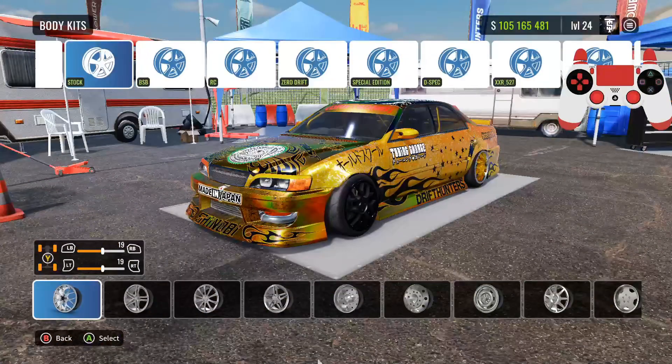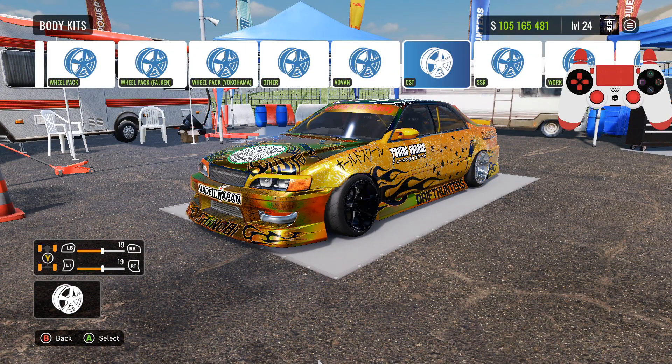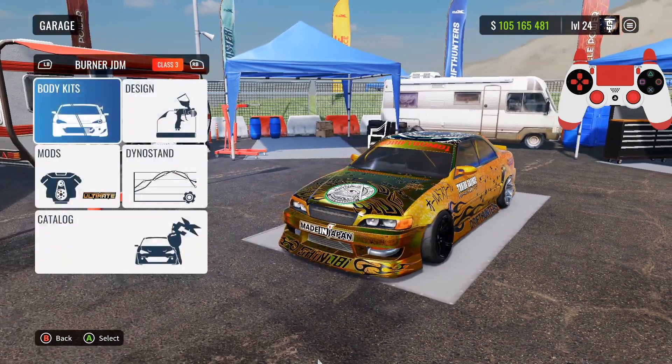If you guys really want to see what I'm using, slow it down. I changed the rims again — hold on, wait. Okay, I'm just going to throw those on there.